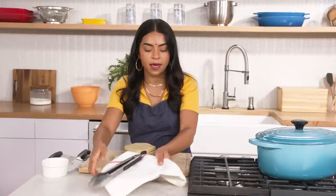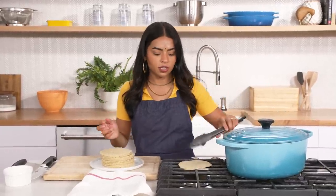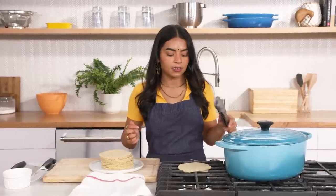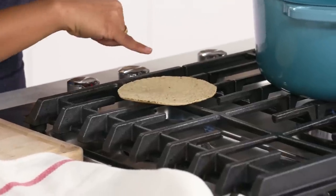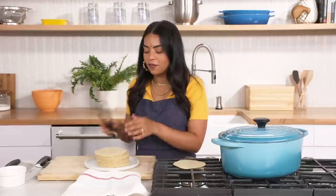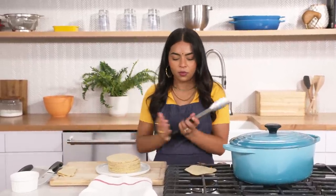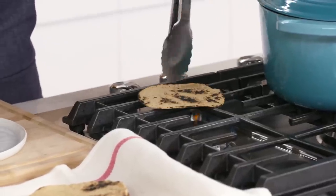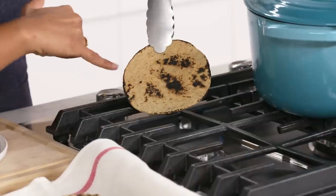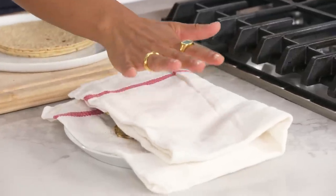I'm using corn tortillas today, but if you like flour better, go ahead and use those. You could do this in a pan, but I prefer toasting my tortillas over direct heat because I think it adds a nice char on the outside — you don't have to use any fat when you do that. I'm looking for the tortilla to char around the edges slightly. It'll start to loosen up and get more pliable, which gives more structure. If you don't toast the tortillas, they'll break and all of your filling is going to fall. Those spotty charred bits on the edges mean your tortilla is ready. I'm going to place them down and cover to make sure they steam and remain soft.